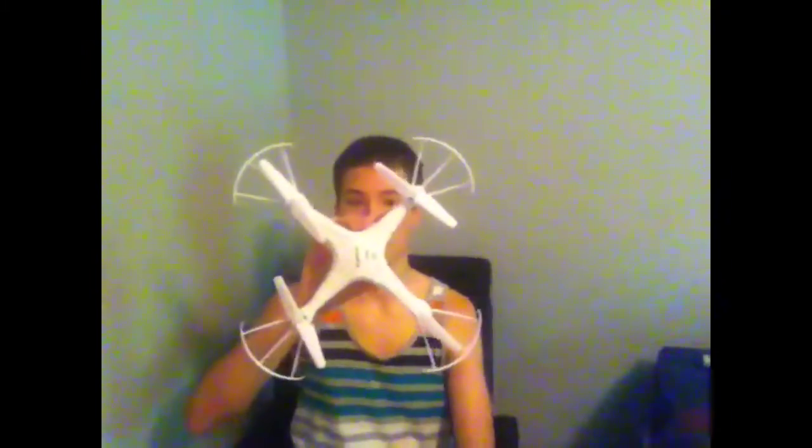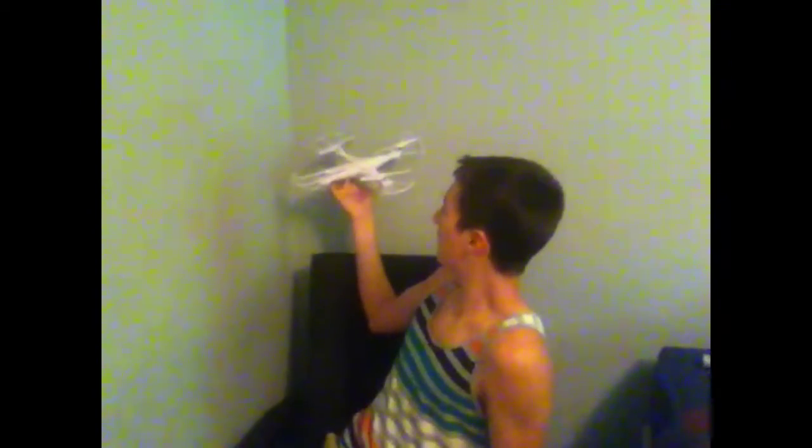All the prop guards are on now. It kind of looks like a tennis racket type of thing. The reason these prop guards work is that when it hits something, the props themselves don't make contact — the guards bend when they hit stuff. Like if it were to hit my hand, it bends up as you can see. It's like a guard — it just bounces off stuff. The nice thing is the props clear the prop guards by about a centimeter, so if they bend, it's not going to break the props. And even if it does, it comes with extra ones.